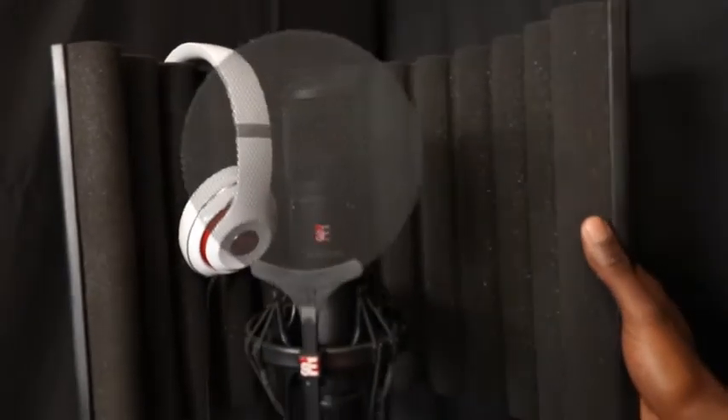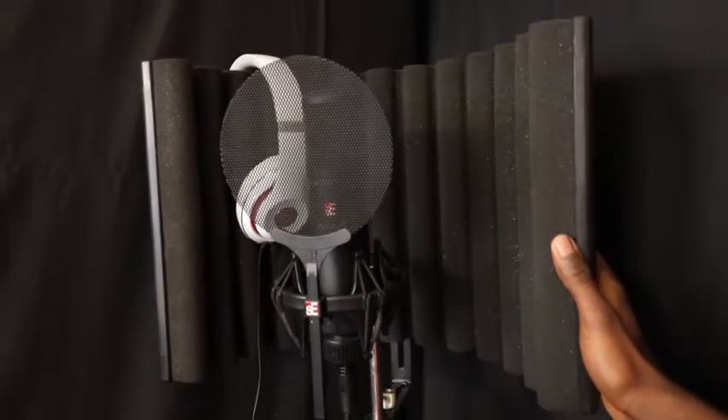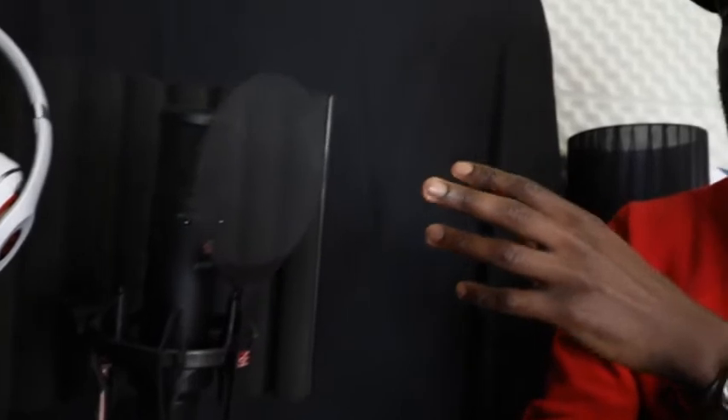This microphone is unidirectional — it's only going to pick up from that side, which is better. I know some people want omnidirectional mics but I find that's maybe not ideal. It came with the shock mount and the pop filter, which is a little bit of a saving. I picked this up from an artist who was recording at some stage and then gave up. Then I picked that up from him.